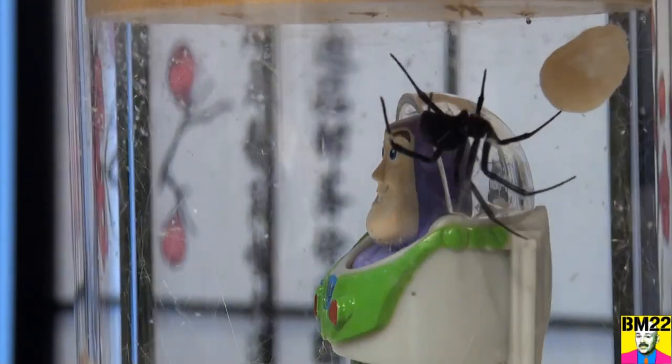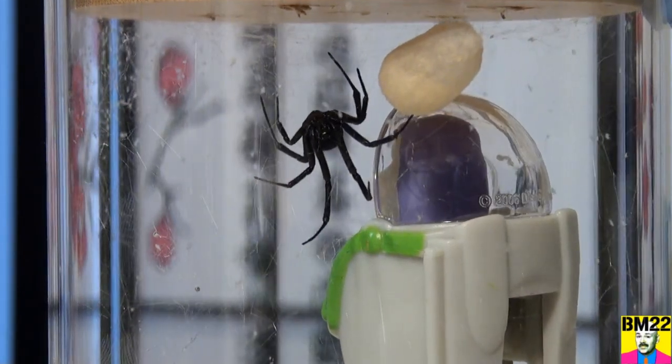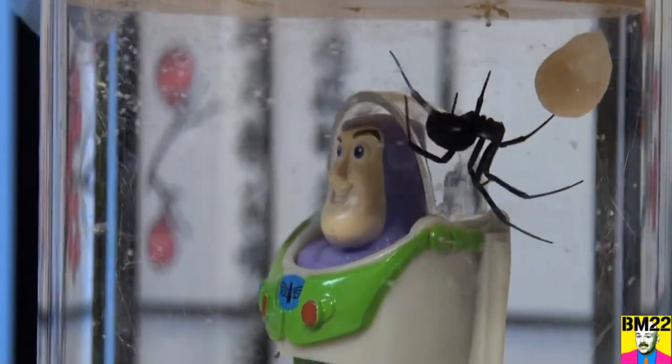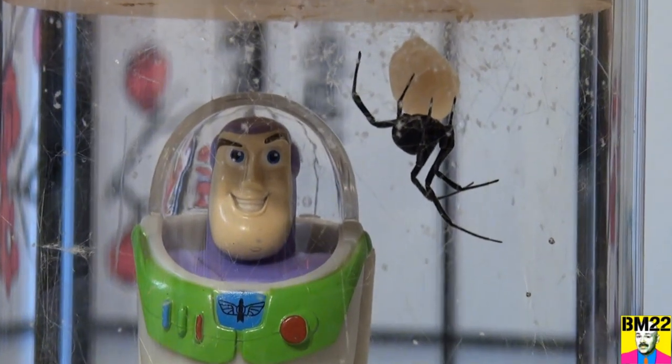It was a week or so ago we removed the first egg sack out of this Buzz Lightyear habitat. And if you remember, the Black Widow was hanging upside down on the lid. Now she's just kind of hanging upside down a little bit below the lid with a web she's strung everywhere.